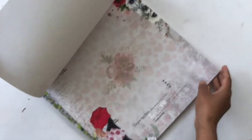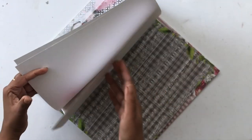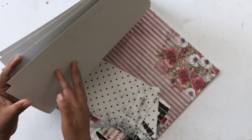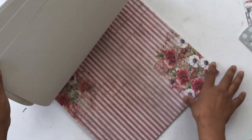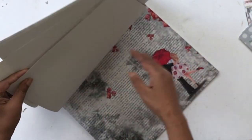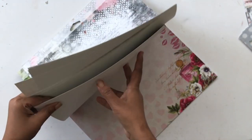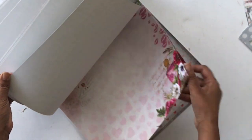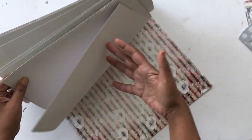Today for the tutorial I'm using this Be Mine paper collection from DressMycraft. It has a really romantic feel with blacks, whites, and reds, and has some florals, some couple images, Eiffel Tower, and all sorts of love things. Basically it's perfect for Valentine's Day or any love-themed project you wish to make.